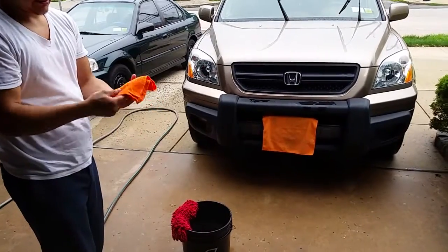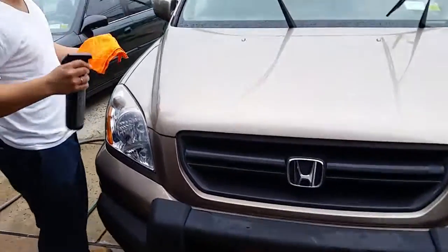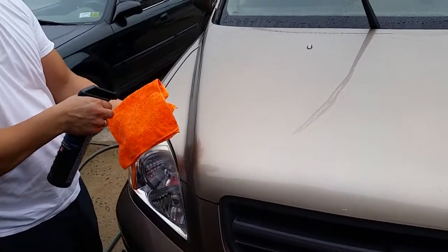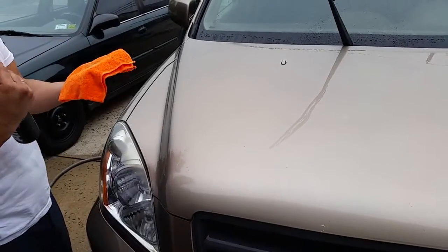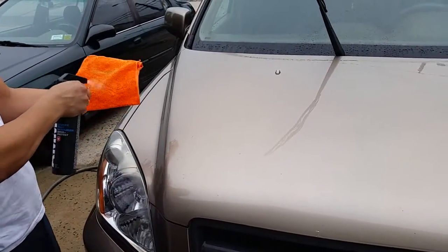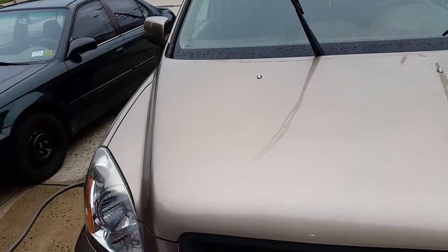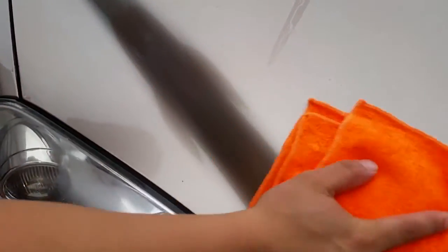Basically this is his whole method of layering and putting on laser protection — so you don't spray it onto the car. There are two settings: spray and stream. We want to spray it onto the microfiber and then just start wiping it down. You can see some streaks going on — he said it'll start to dry off, and it is drying off.